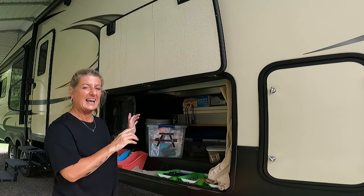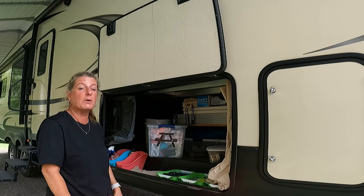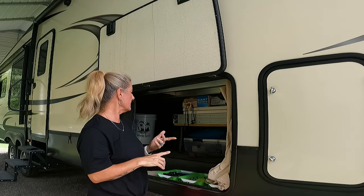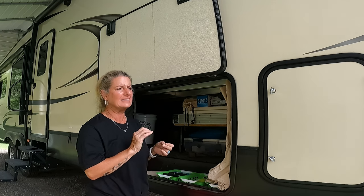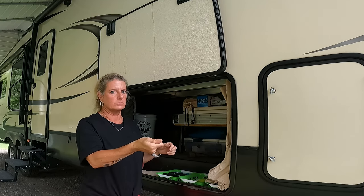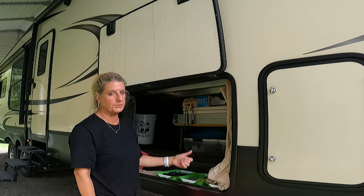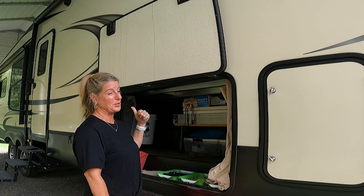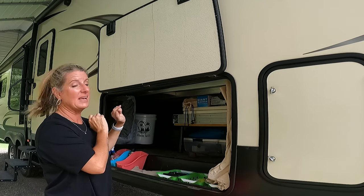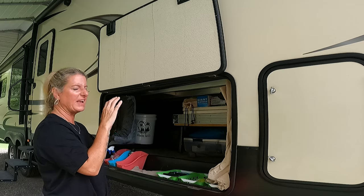In my picnic tote I have extra plates, napkins, and forks, plus the picnic cover and some clamps just in case I need them around the campsite. I have another tote with barbecue stuff and things for the fire — including little lights you throw in the fire to make it glow-colored — plus my marshmallow holders and weenie holders. Then I have an extra tote with extra tablecloths. On top of my shelf I have my rug, some games, and our table, which has little tables nested inside it.